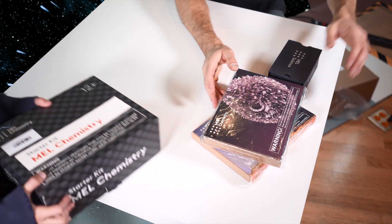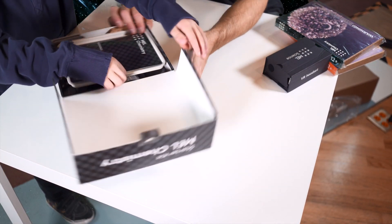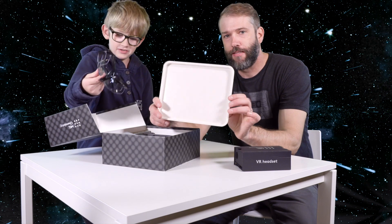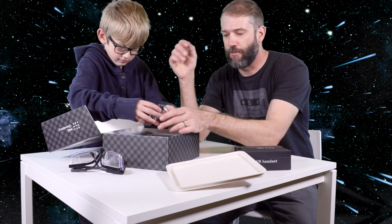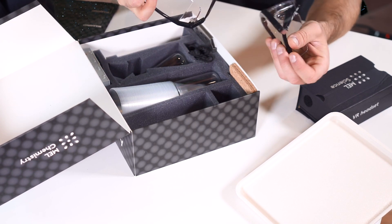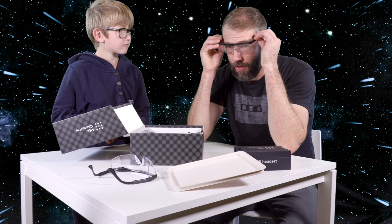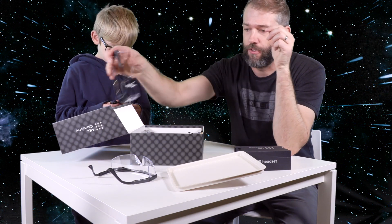We'll start with the starter kit, which I think is a bunch of basic equipment. We got this platter and we got safety glasses — a nice little plastic platter that you can, I assume, catch dangerous chemicals in. These are just your standard basic safety glasses that you would have in any laboratory. They're adjustable and they're full coverage so that you're not going to splash nasty things in your eyeballs.